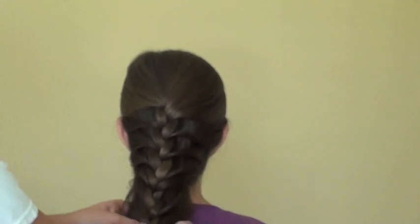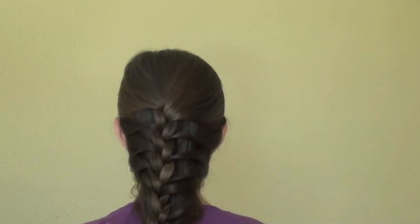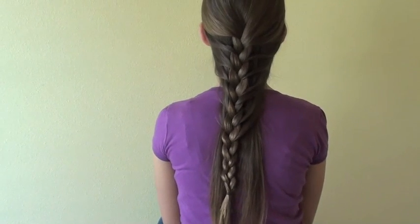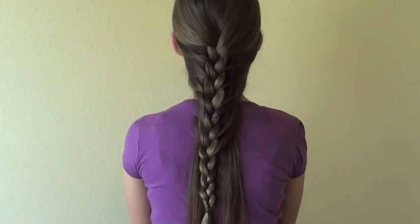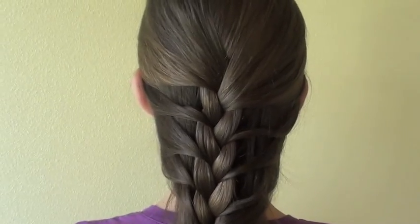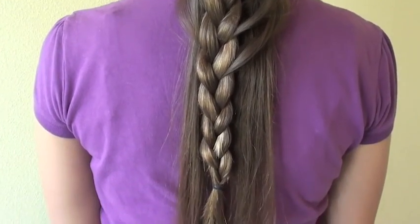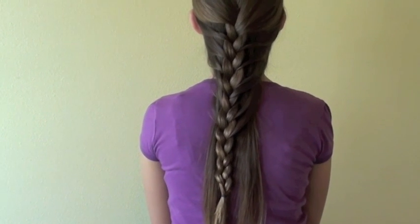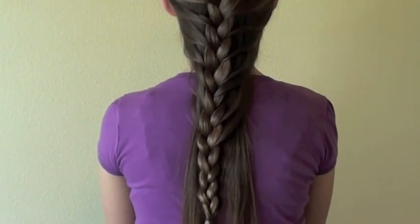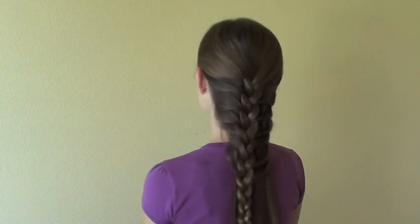Then you just lay the braid gently over the loose hair in the back and it creates the mermaid effect. And there you have it — this is the complete mermaid braid. This braid can look very elegant but it is not very difficult, because it's just a simple three-strand braid with a little extra stitching on the side to lay over your straight hair. Thank you for watching this video — please tune in to my other braiding videos.